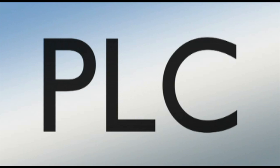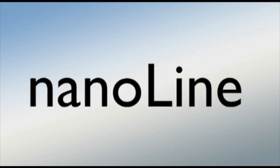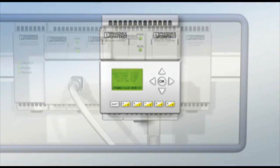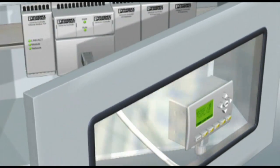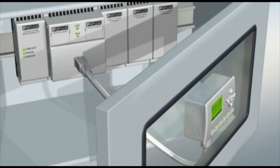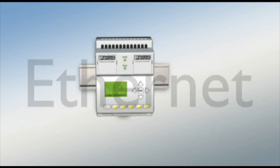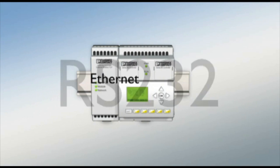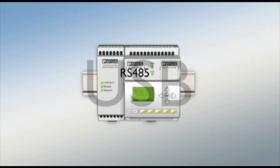NanoLine, Phoenix Contact's mini controller for basic applications. For maximum convenience, the IP67 operator panel can be removed from the basic unit and moved freely or mounted separately on the front of the device. The wide range of communication interfaces is unrivaled and enables easy integration into existing networks.